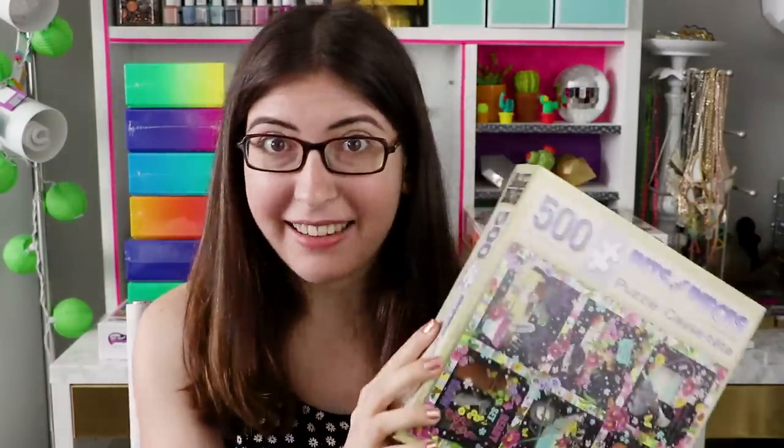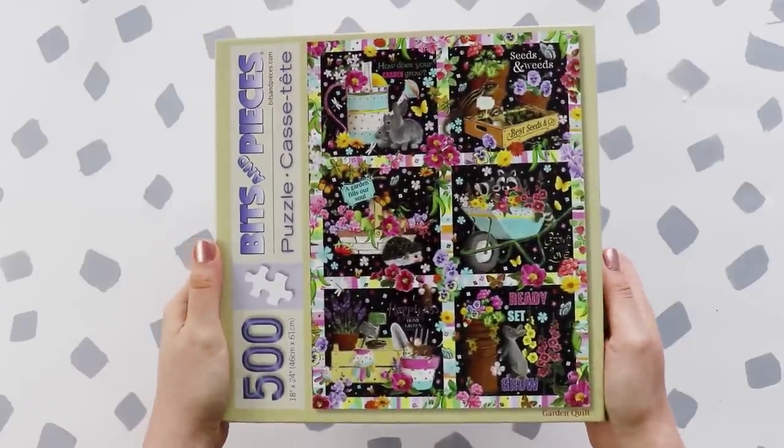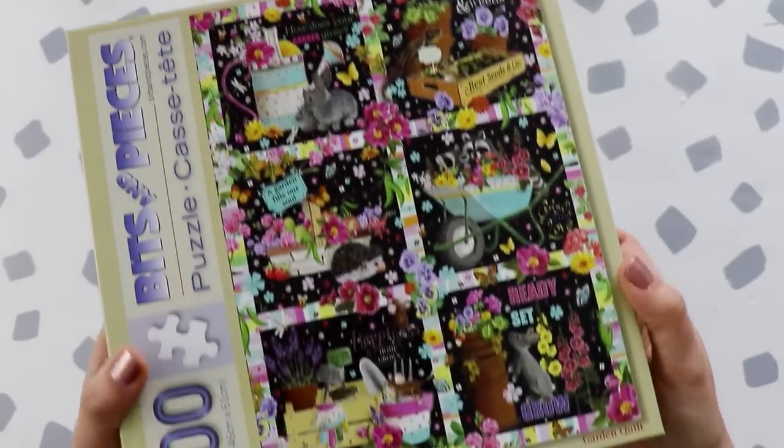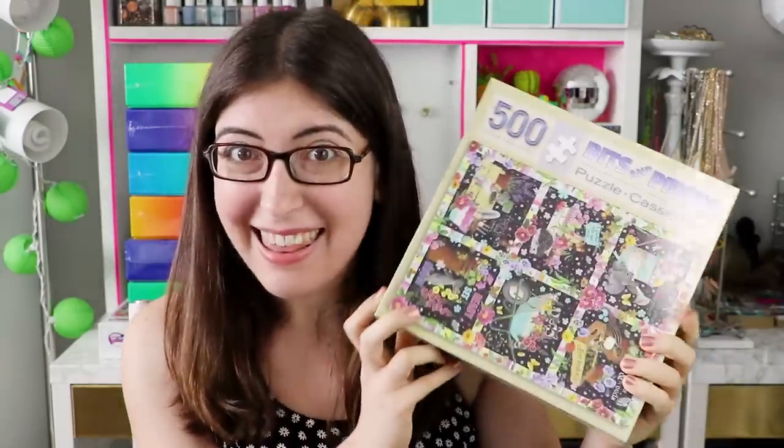So this is one of the only ones that you see behind me that I haven't actually done yet — it's even still sealed. That's because I'm going to be using this puzzle in a DIY video. It is 500 pieces; honestly I don't think it'll be too difficult, it's this nice springtime scene. I think later today even, I'm going to put this together and then spray paint it, and then you'll have to wait and see what I do to it after that to make it a DIY project.